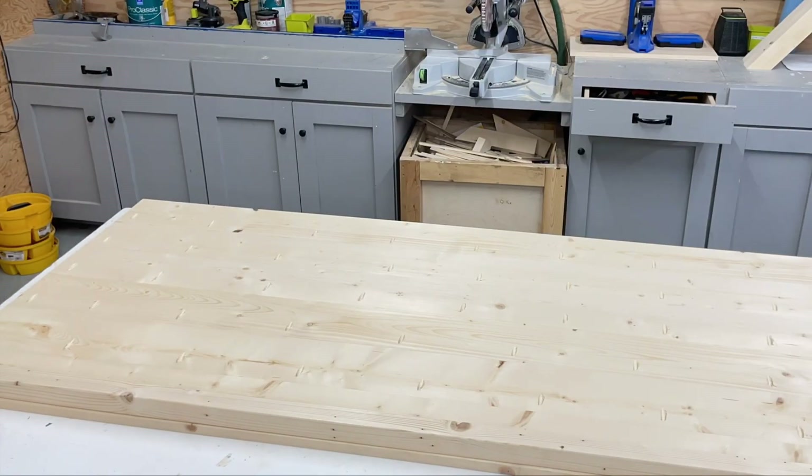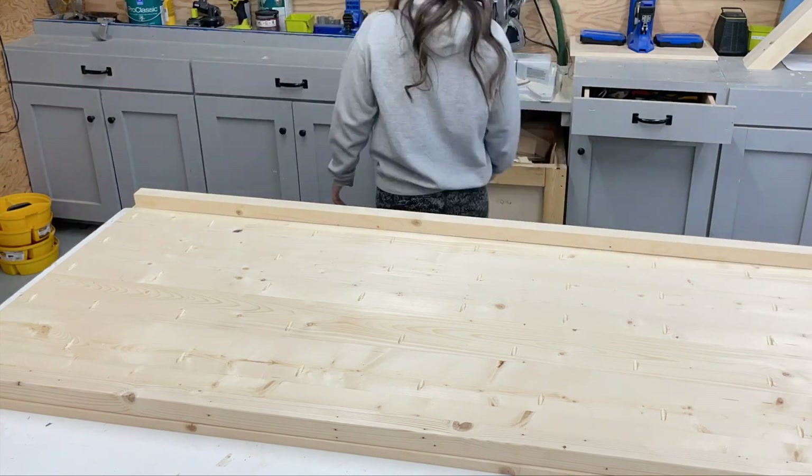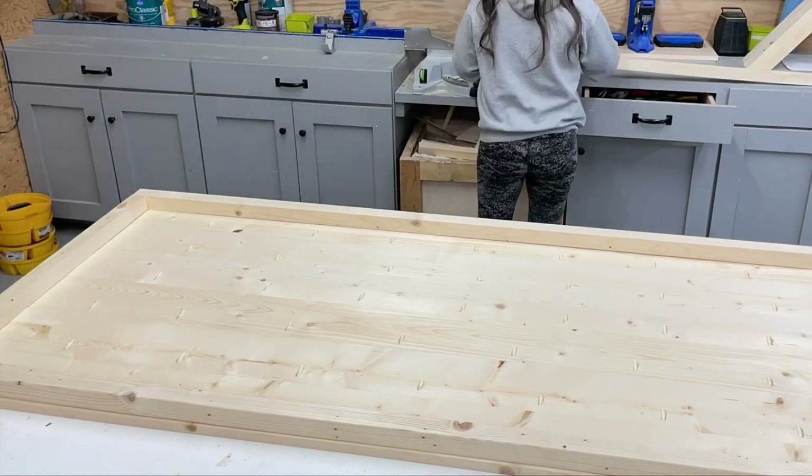Notice that I clamp every single joint and just work outward. Once all the tabletop boards were joined, I just added aprons. In the plans, I call for a 1x3 — I think this makes a better product.